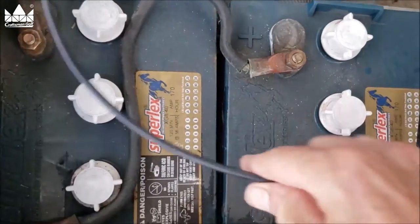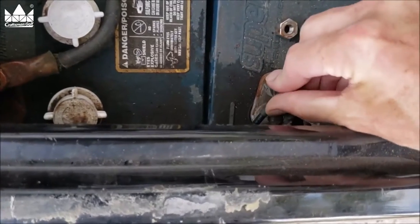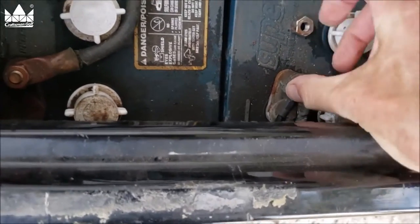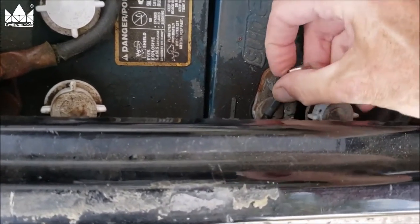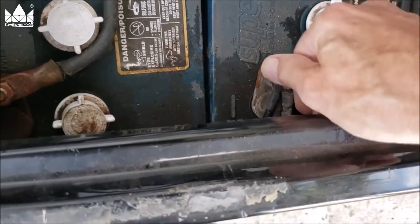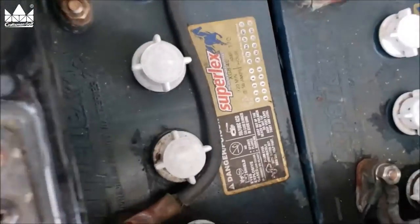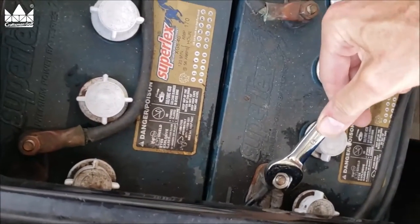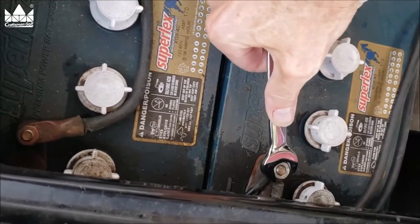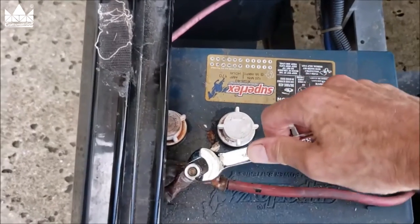All we've got to do is take this ground cable loose and put this on here. Be mindful of how you route your wire so you always have access to your fill caps. Put that on there and get that snugged up — get my 14mm wrench on it. All I've got to do now is hook up the positive cable. Last step: snug up this cable.